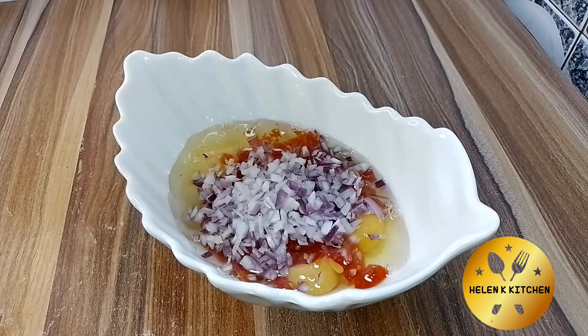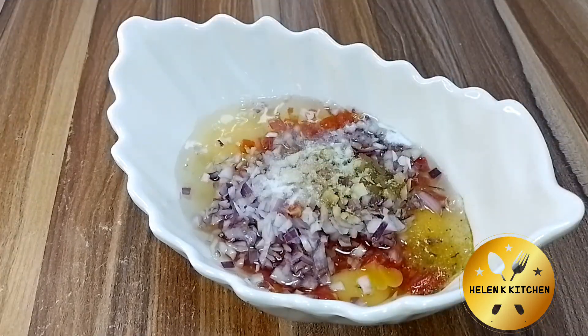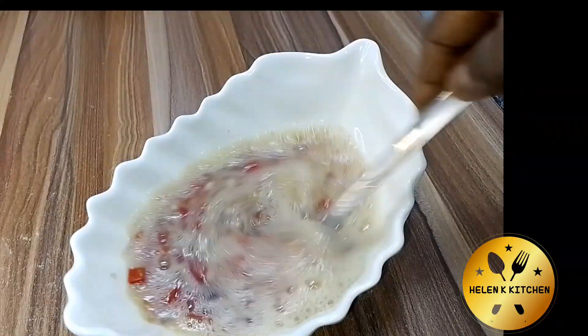Next I'm going to add in my chopped pepper, chopped tomatoes, and onions. Then I'll be adding the seasoning and salt. Next I'm going to whisk that to combine very well, and if you have sardine you can also add it at this point.